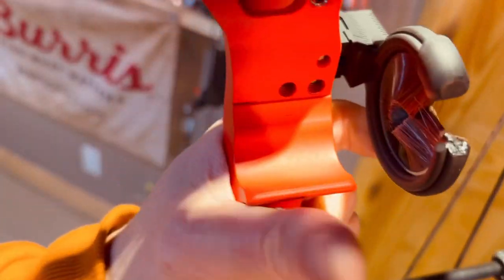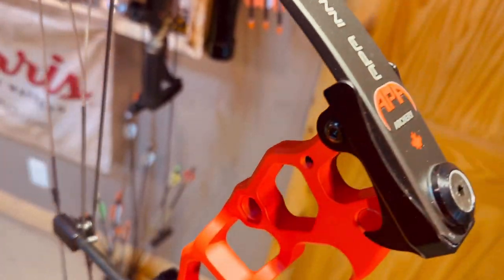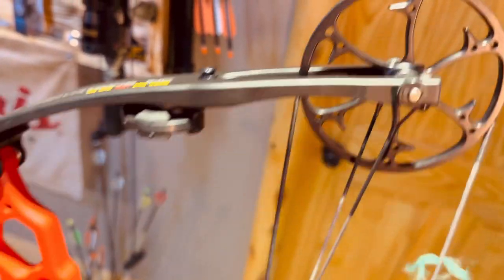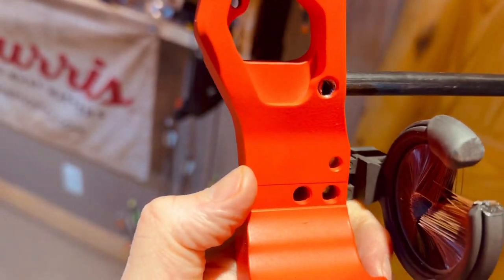Physical weight is a mere 3.2 pounds, so it's super lightweight. Draw weights are 30 to 60 pounds. Draw lengths are 23.5 to 30.5 inches. The let-off is 80% and it's available in an array of colors.